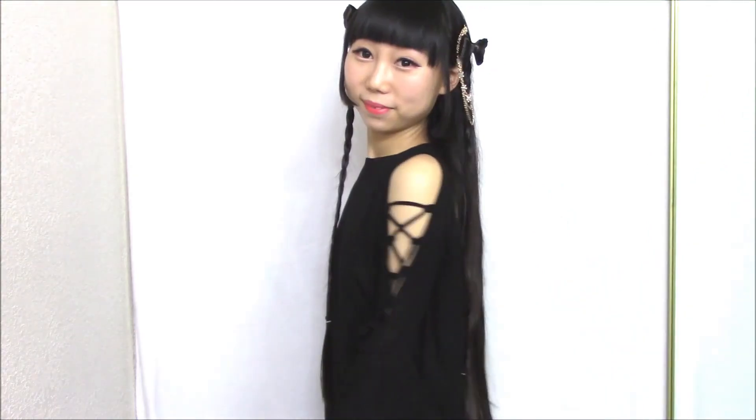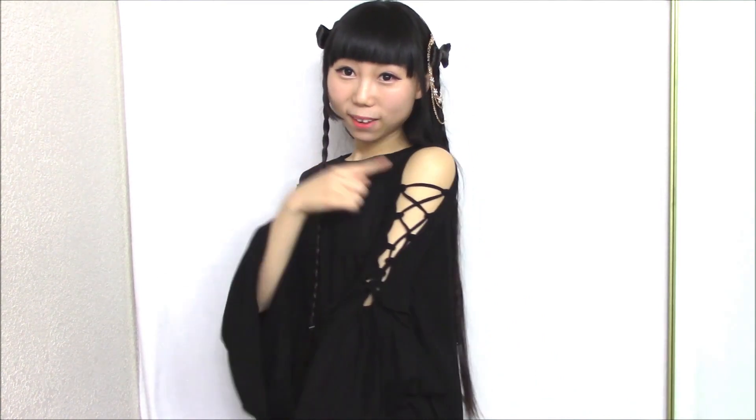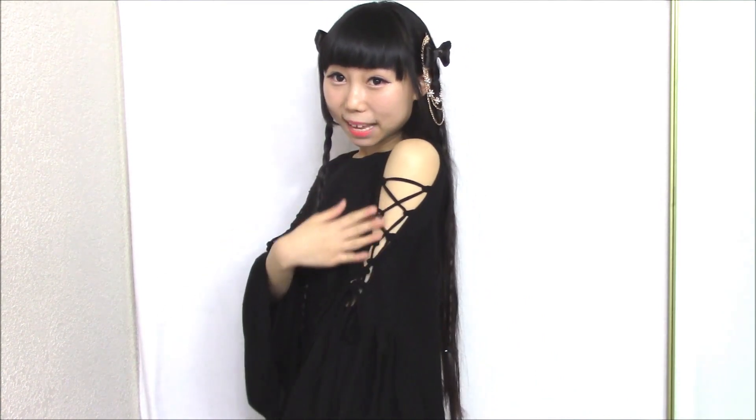The last one is a lace-up bell sleeve blouse. The reason I got this blouse is because it has a unique lace-up design on the shoulder. This blouse is not tight so it's very comfortable to practice dance. Thanks for watching — I really like all the items I received. Bye bye, I will see you again in the next video!